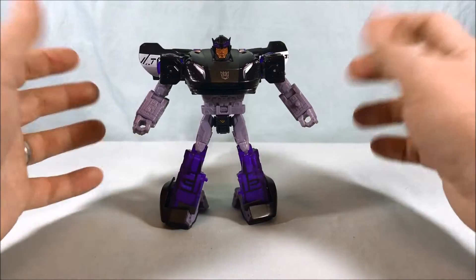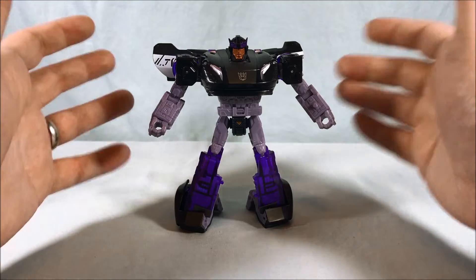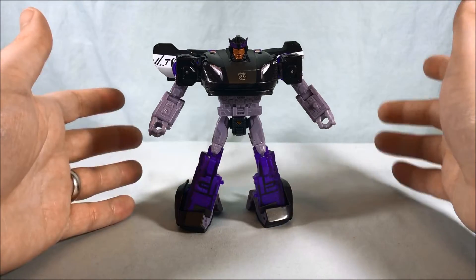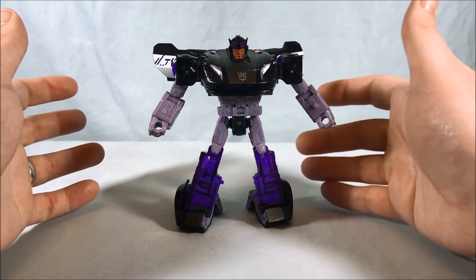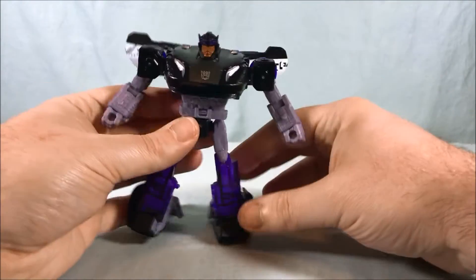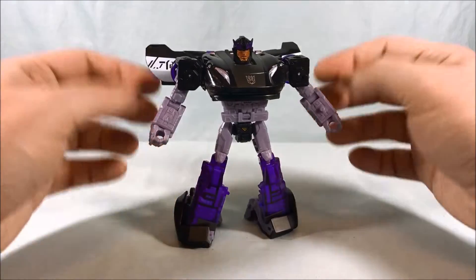I guess I'm wondering if the inspiration came from the Michael Bay movies — there was obviously a Barricade in those movies that was a police car, but that was a completely different mold. So they were just like, well, we want a Decepticon police car, we'll call him Barricade and just reuse the Prowl mold. I don't care though — I like the mold, I think he looks really good, and I was happy to pick him up when I found him.